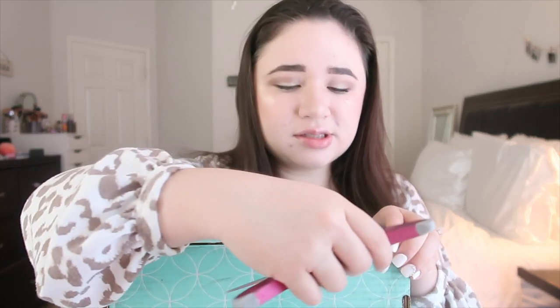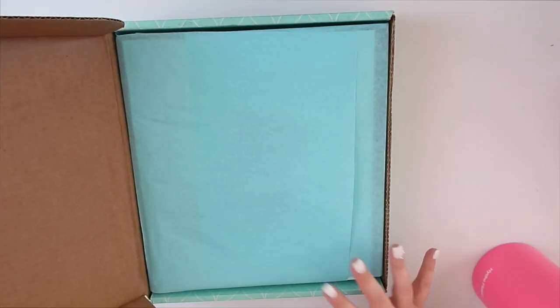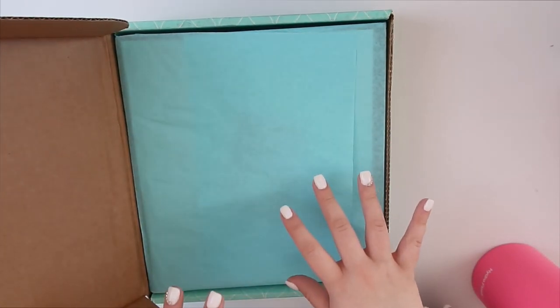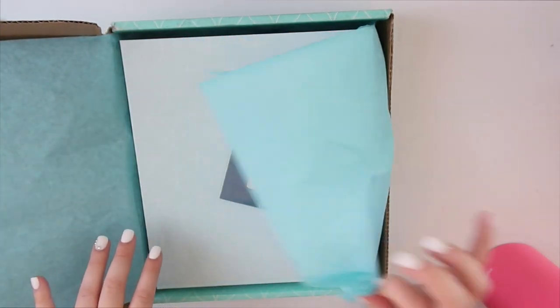We're gonna go ahead and jump right in, so let me get my scissors — here they are. I'm going to open it off camera just because I have the label on it. You can still see it, but let me show you guys how the box looks once it's open and what's inside.